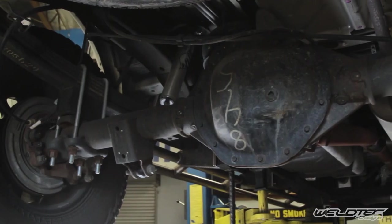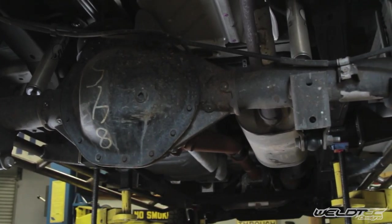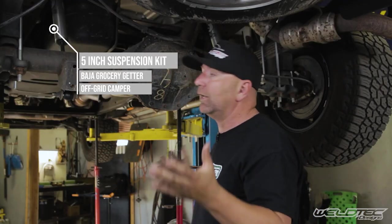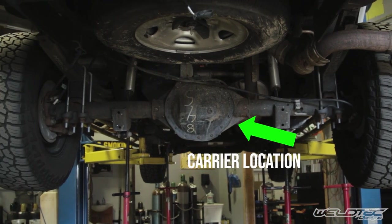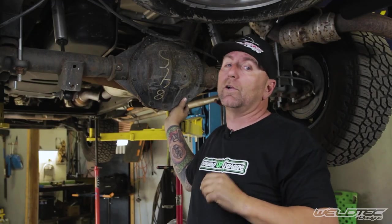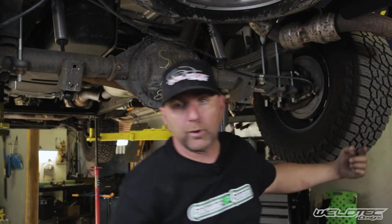You saw all those carriers on the bench, but now you want to know where they are on your vehicle. As we come underneath the back of this van, you're going to see this giant rear end, this axle underneath. Both tires are still connected, and this does have a Weld Tech Designs five-inch lift kit on it. Your carrier is located inside the center section of your rear end. You also have ring and pinion gears in there as well, but we're going to talk gears in another video.